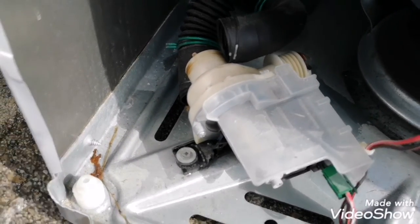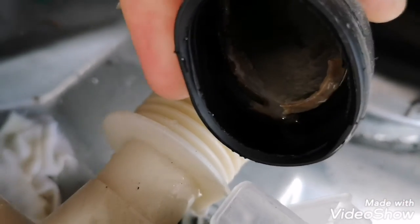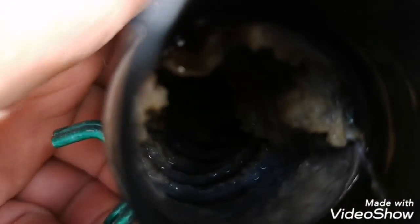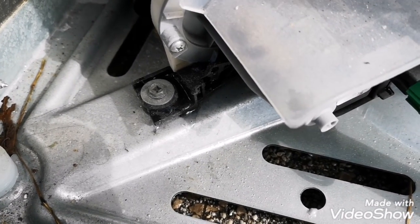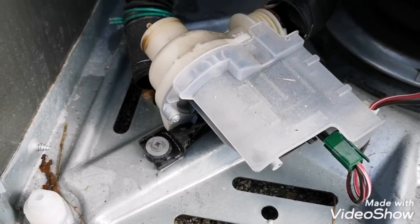Okay, we disconnected the hoses here. Look at this line here — pretty disgusting. Better view there — oh my god, that is disgusting. So the pump could be clogged. Let's take this pump off here, have a look. I feel crud inside the pump.